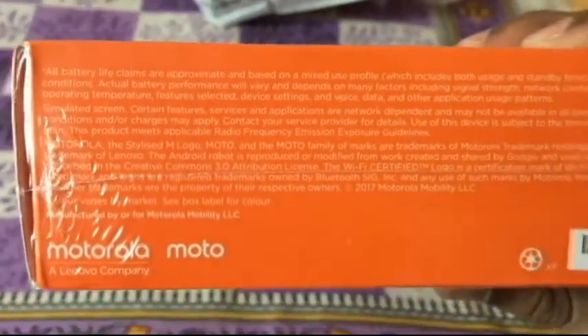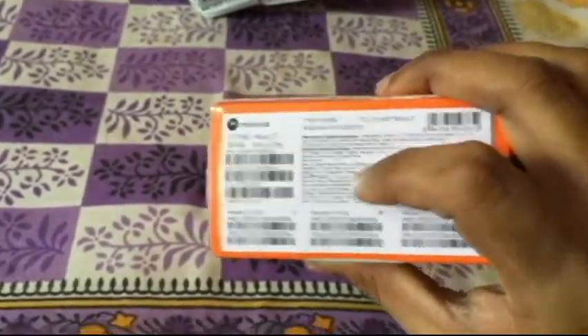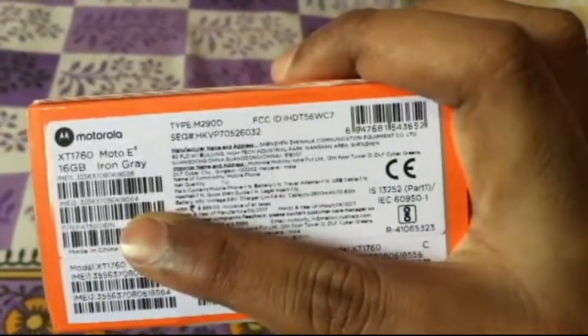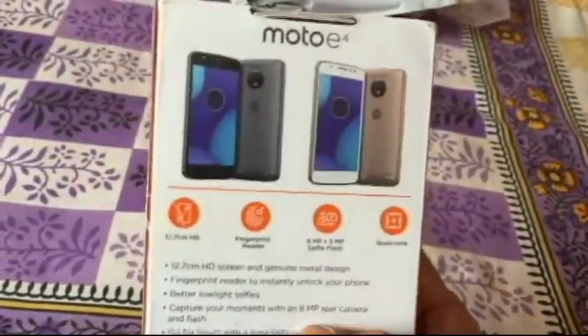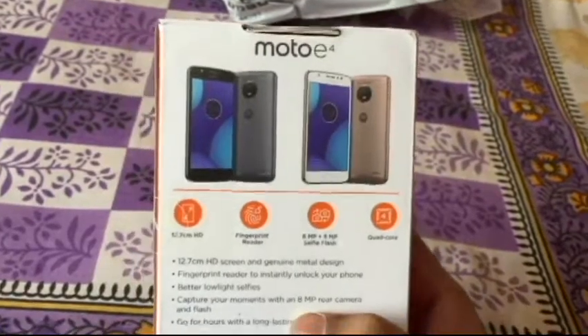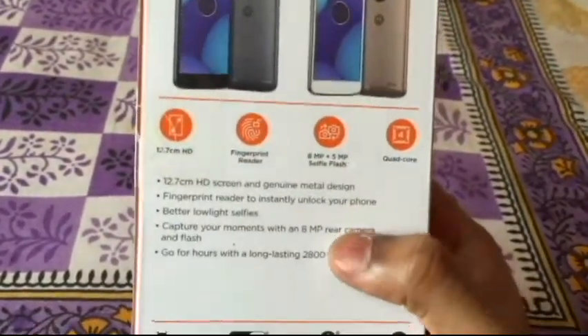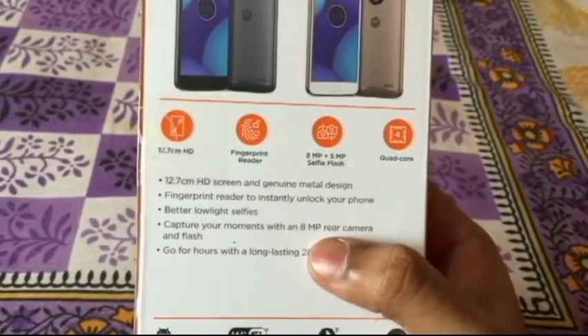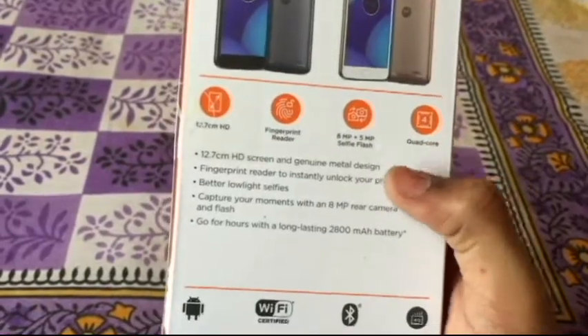Some stuff mentioned here, nothing very interesting. It says made in China and the MRP is around 9,000. It comes in two colors and I went for the Iron Gray. You also get Fine Gold. It has a fingerprint reader, 8 megapixel rear and 5 megapixel front camera, and a quad-core processor.